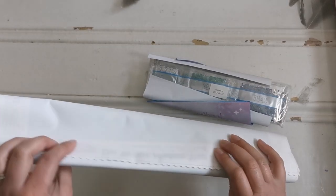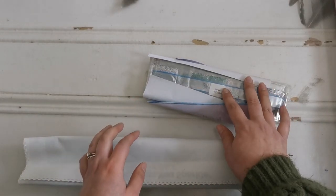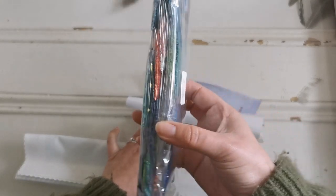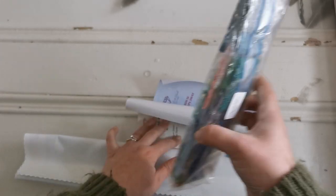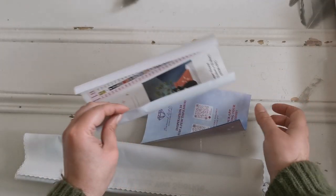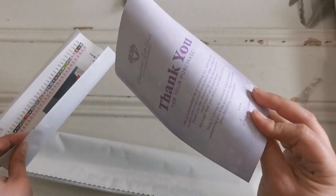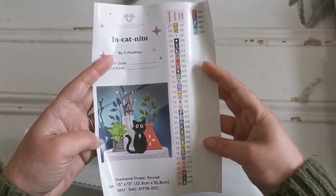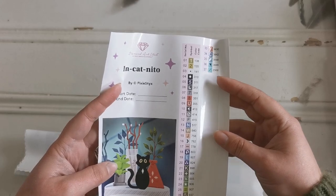In here we have the canvas — don't worry about the wrinkle, it's fine, I'll show you how to get rid of that. And then we've got the drills right here. Oh, they look so pretty! If you like teal, you're really going to like this.